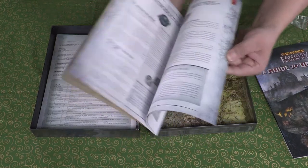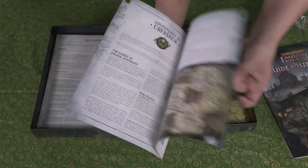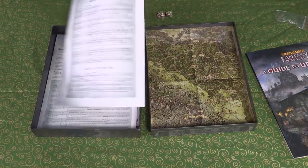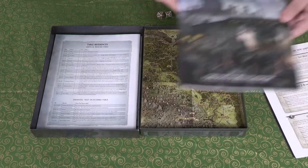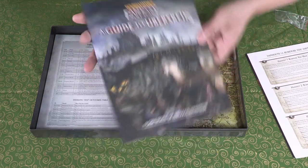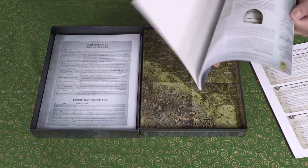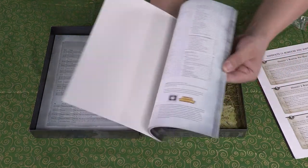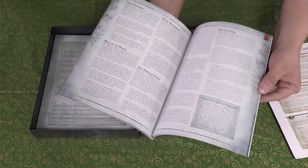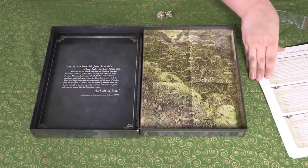Let's do a quick flip through the adventure book. Very nicely designed — looks like a good amount of information, easy to read. There's also what looks like a guide to the land of Überstrik. Yep, that definitely looks grim and perilous. And there appear to be more handouts as well.